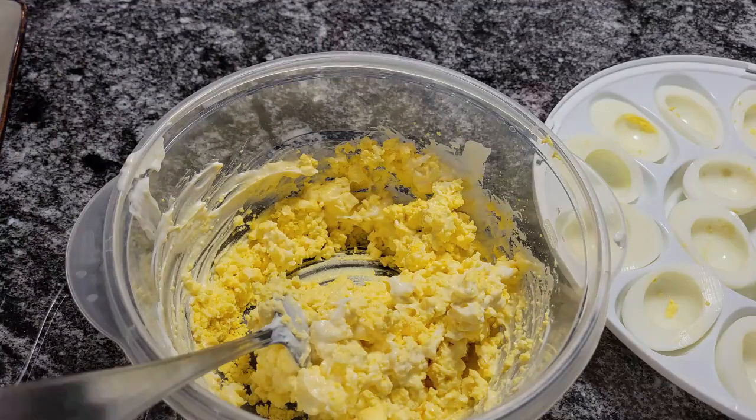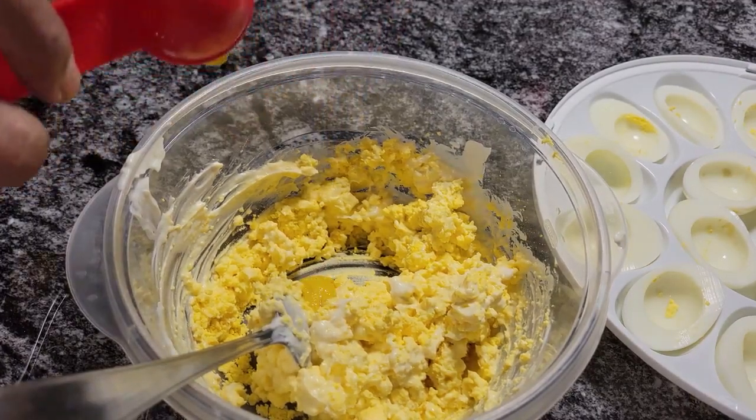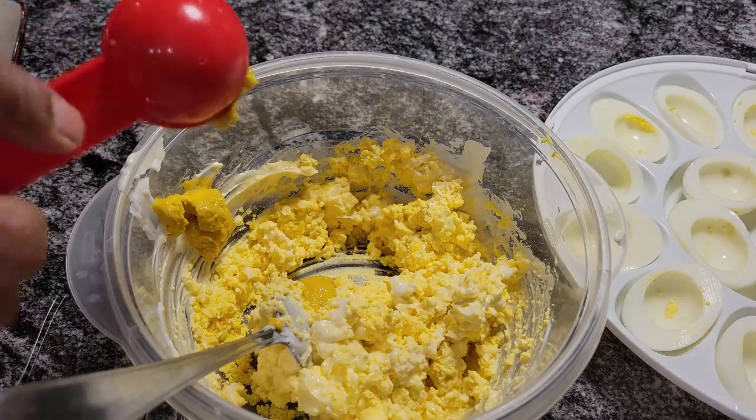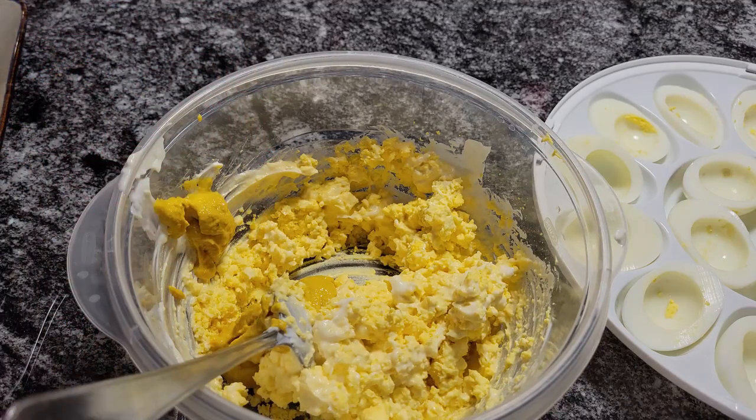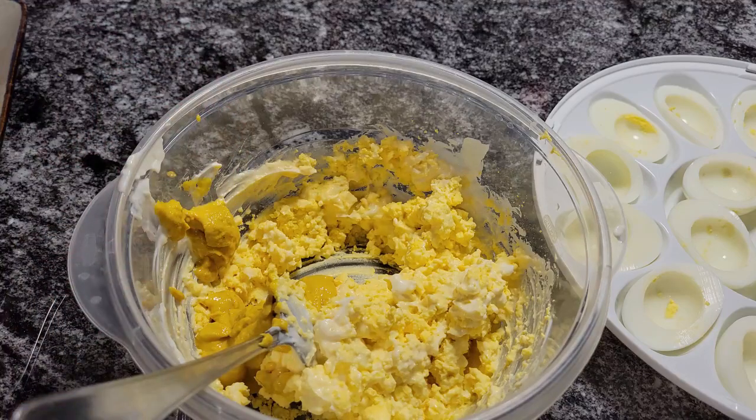Now for the mustard, we're going to add some — probably a couple of teaspoons or tablespoons. Because I'm going to tell you guys, in my deviled eggs I like a lot of mustard, I like to taste the mustard. I'll take one tablespoon — I'm going to probably put three. You could use yellow mustard or Dijon mustard, it's good with the Dijon too. Put one more, because you want that twang in there, and that's what the mustard gives you.